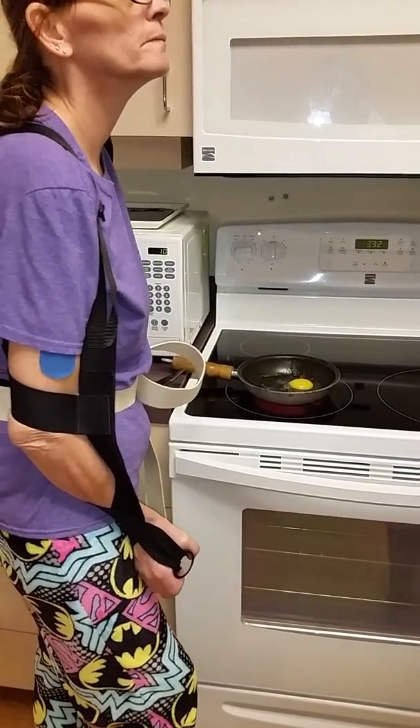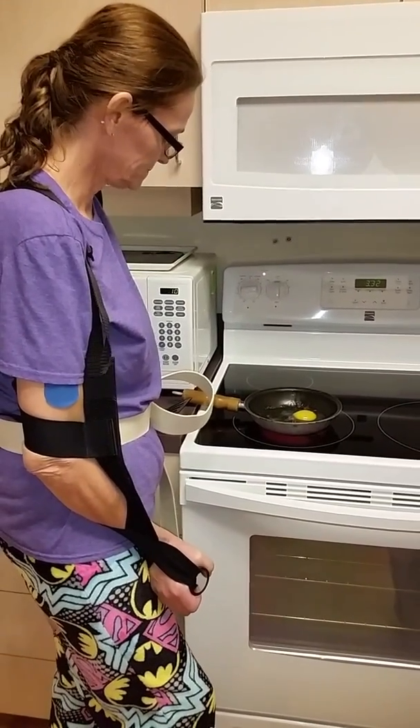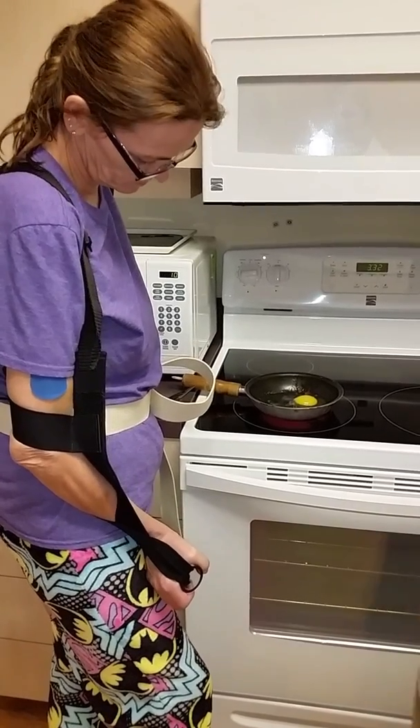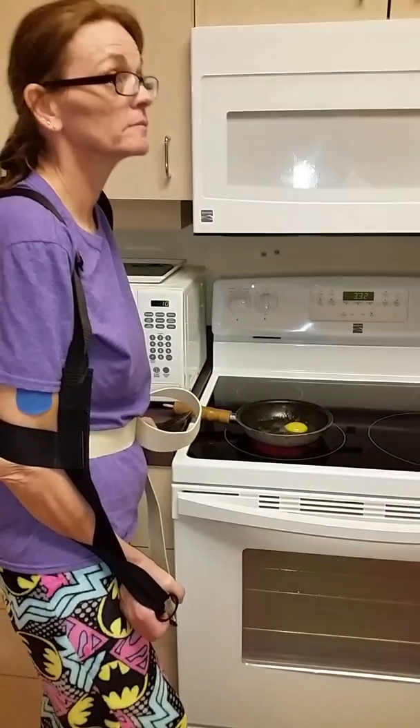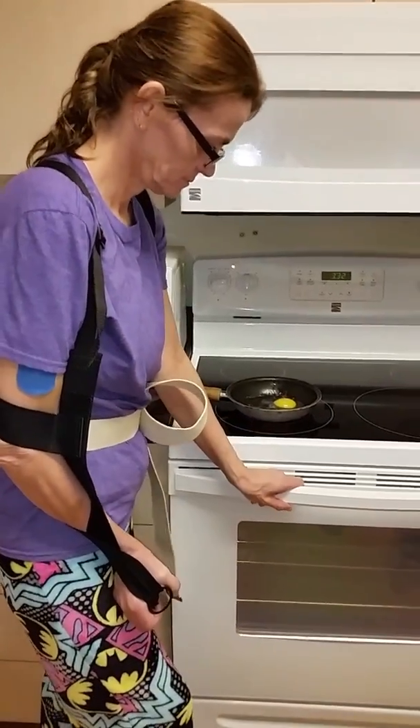Now we wait. We can get the plate out. Wash your hand if you want while we're waiting. Make sure you don't put your hand on that hot burner.